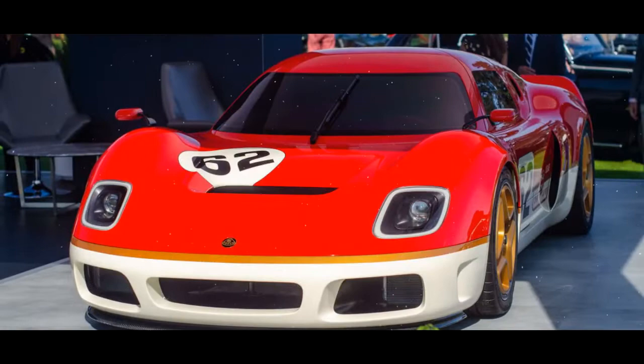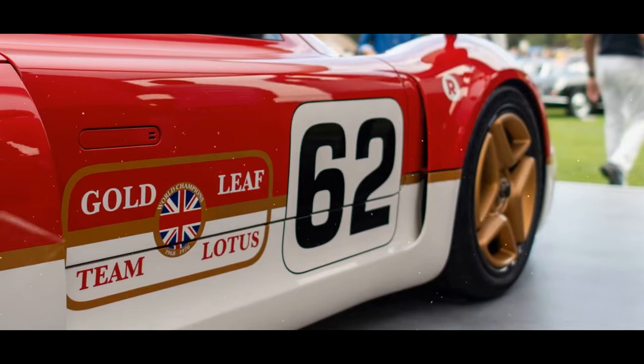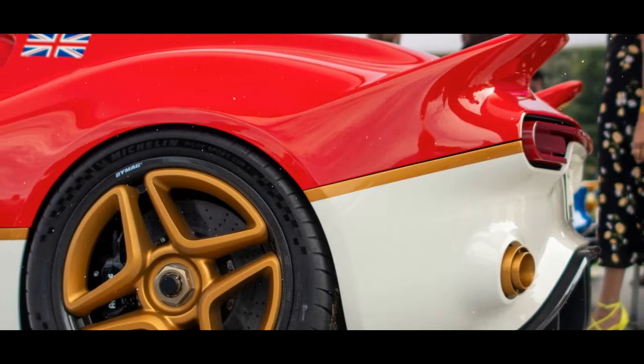Production starts this year, and just 62 will be built. Each one will be customized to the owner's tastes, and the company claims it provides so much scope for personalization that every car will be unique. Radford offers three starting specifications, which extract gradually increasing levels of performance from the sports car's V6 engine.